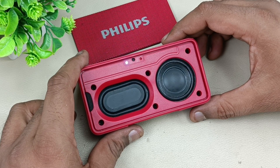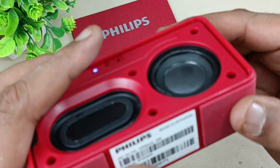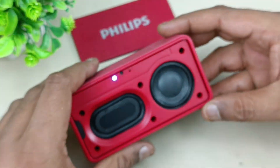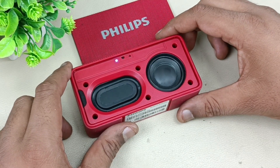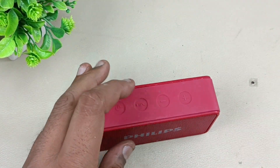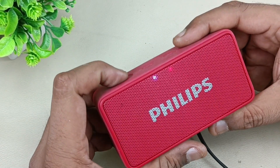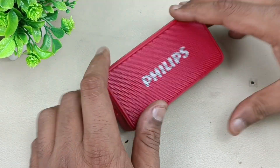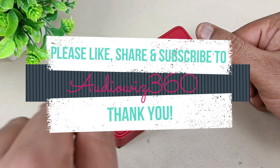Playing the song now. The speaker is working perfectly — just closing the grill here. Now showing you the charging as well. Connecting the micro USB here — you can see the red light is glowing. Turning off the speaker — the red light is glowing here. This is the charging light indicator. Thanks for watching the video. If you like the video, please do like, share, and subscribe to Audiovis 360, and hit that notification bell icon and write a comment in the comment section below. Thanks for watching. Bye.